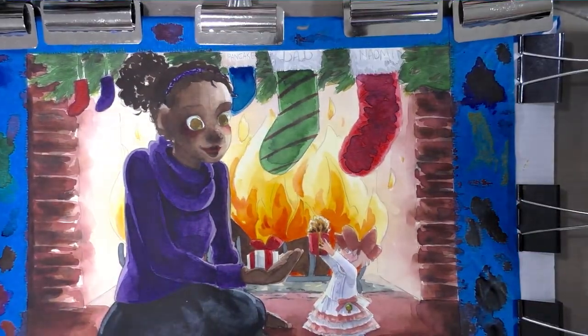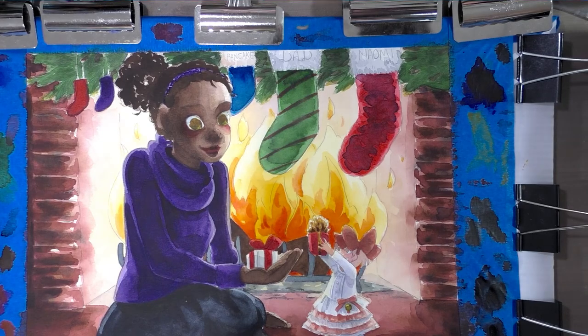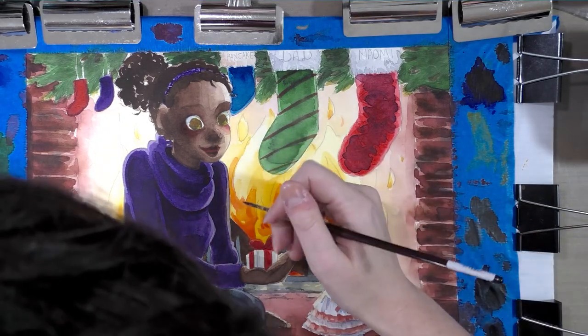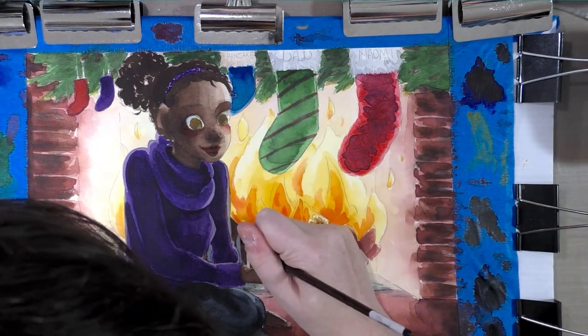Now that things have really started to dry, we can start moving forward. I am going to use a dark blackish brown — that might be a sepia, but I think it's carbon black — to fill in the logs in the fireplace.